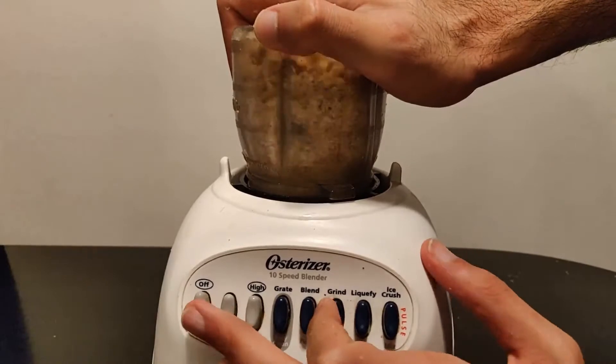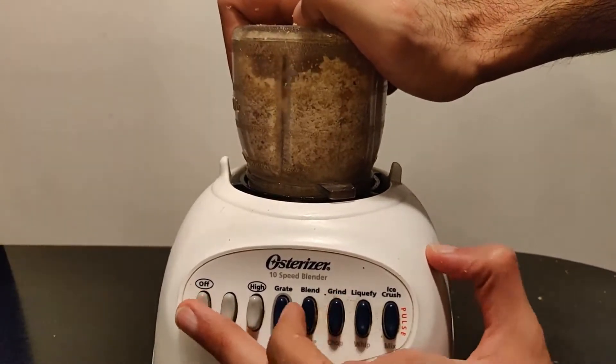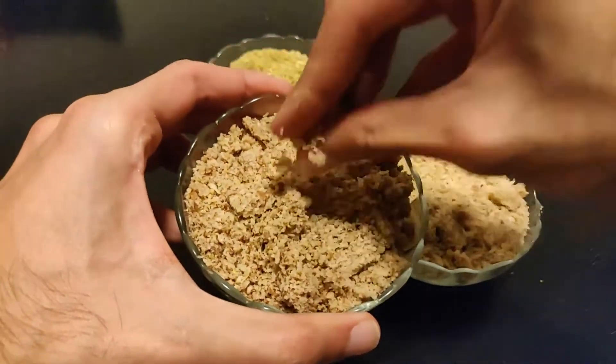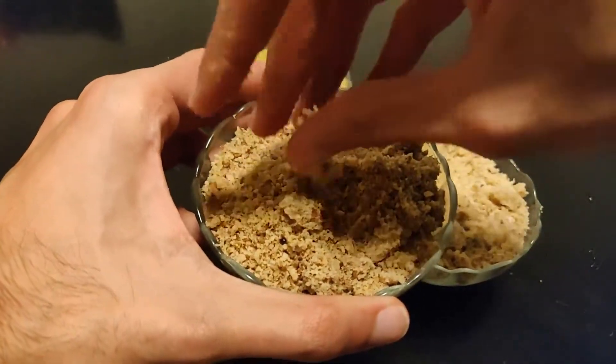Next, grind each type of nut. The important thing when grinding the nuts is to do each type separately. The pistachios break a lot faster than the walnuts, so you are going to want to do these separately, otherwise you will have mismatched consistencies.